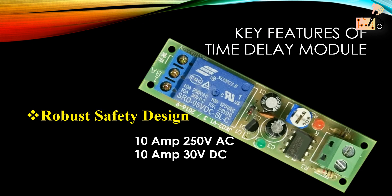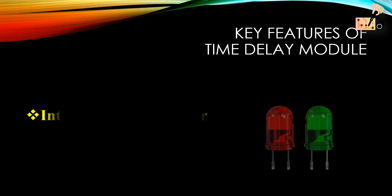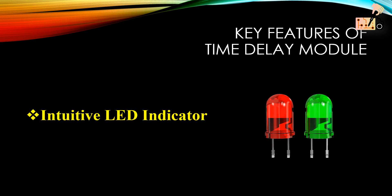Adhering to safety standards for circuit wiring, it supports a load capacity of 10A at 250V AC or 10A at 30V DC. It features a status indicator with a red LED for power supply connection and a green LED indicating the relay's engagement.